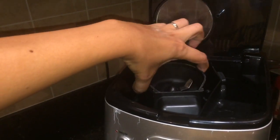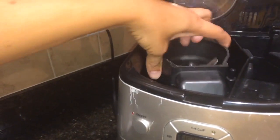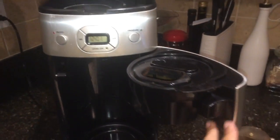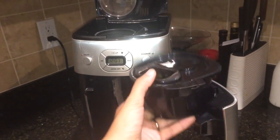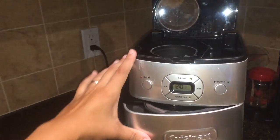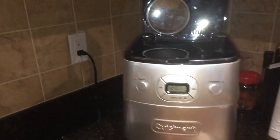This is how you use the Cuisinart coffee machine. That's the grinder right there. Then you look — that's the basket for the filter. There's a lot of parts to this machine. Close that basket in there; always make sure it's in there.